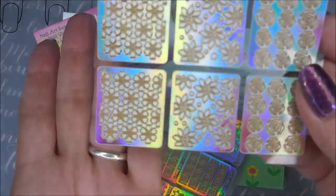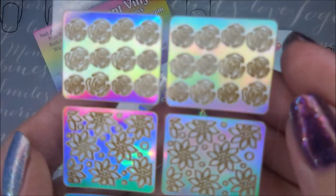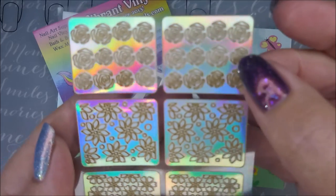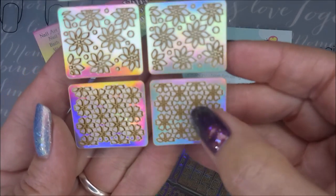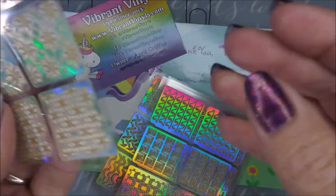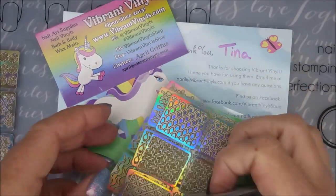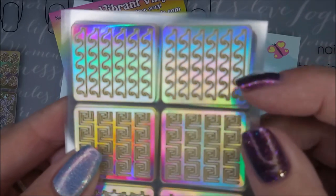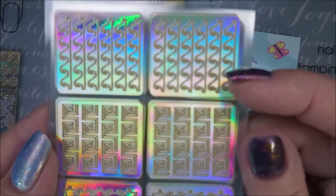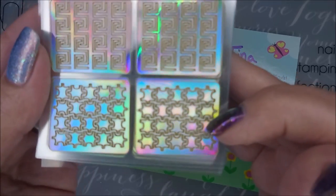You can use these vinyls in all sorts of ways and I'll be using them very soon. Let me show you the different patterns — you've got roses, then flowers almost like a shamrocky-looking flower, little hearts and heart flowers. Then there are some squiggly waves, and squares, and some puzzle pieces.